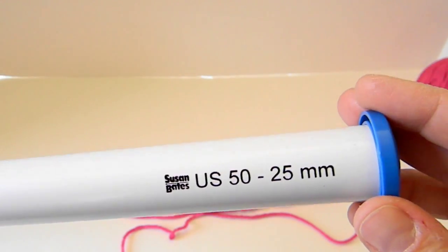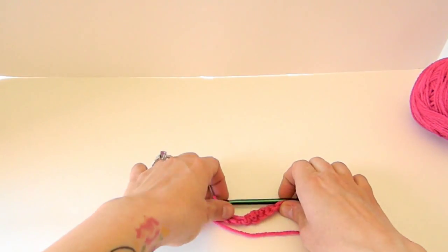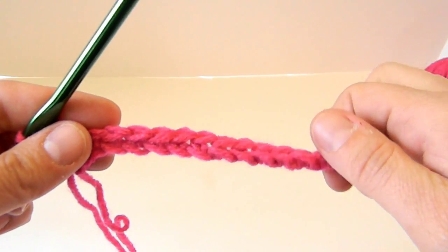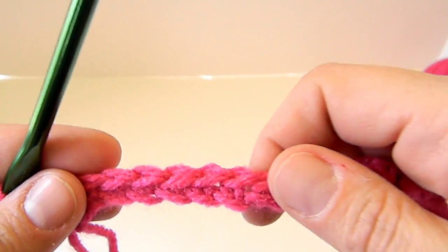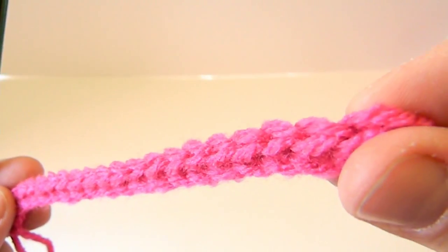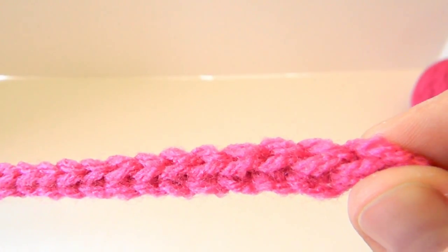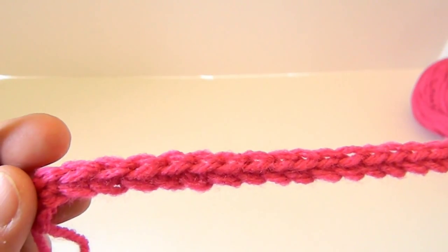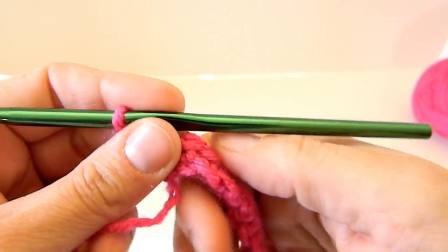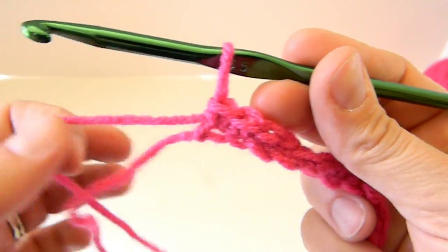These are all Susan Bates needles. The first thing you want to do is, depending on your pattern, chain or single crochet. I'm going to show you single crochet because it's easier to work with on camera. So I've done 20 single crochets for the base, gone across and come back, and now I'm at the end. There's my last single crochet.